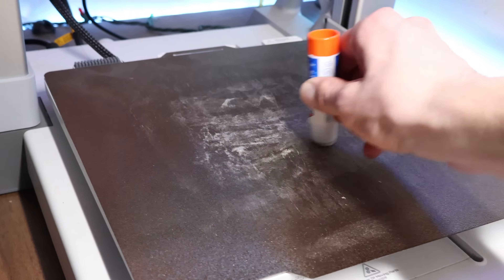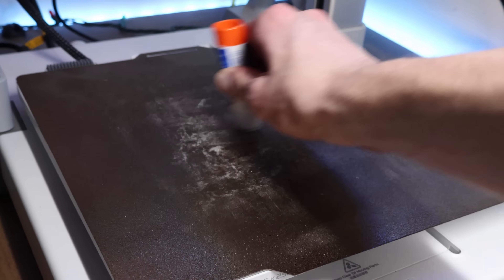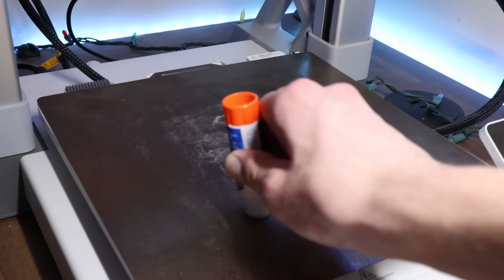Some filaments, however, like TPU, will require a layer of glue stick on the bottom of your print bed to ensure that they don't chemically bond together when printed. The glue stick acts like a barrier between the filament and the build plate, ensuring they don't actually come in contact, because if they do, they will likely chemically bond, and when you try to remove the prints, it will tear up the PEI.